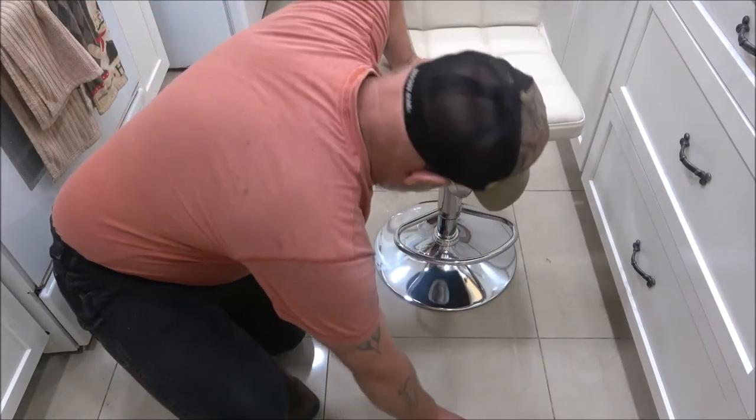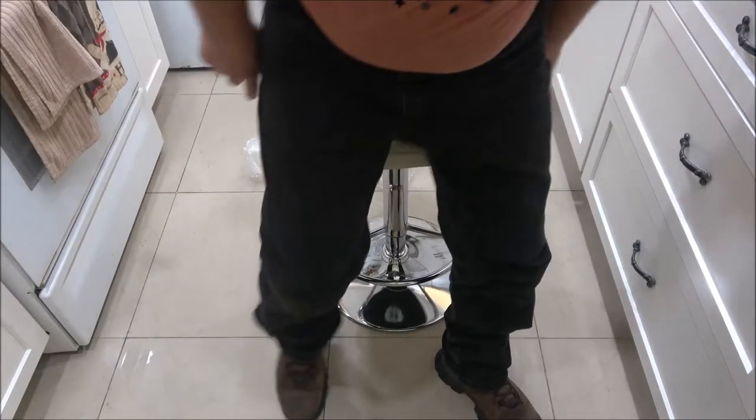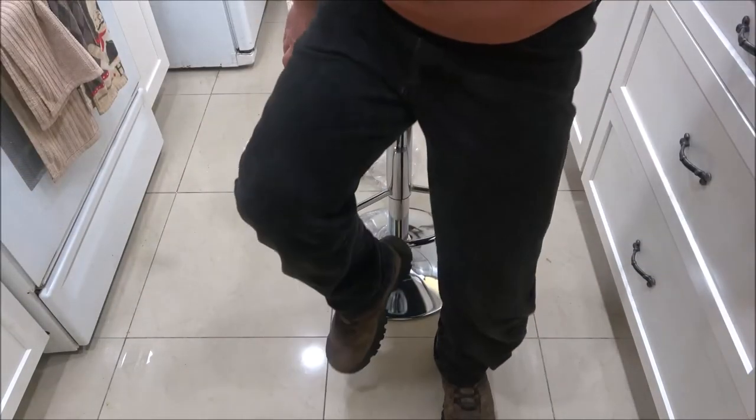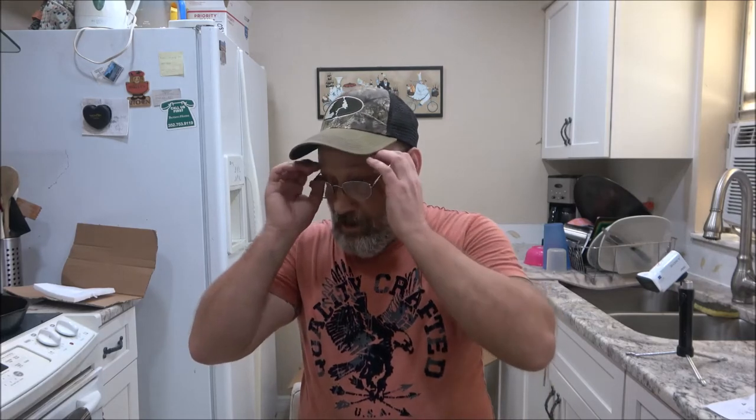I'm going to try this out. Holy shit! The camera's right there. Awesome. I figure if you get tired you can always bring it over to the stove and sit while you cook something. Looks nice and modern.